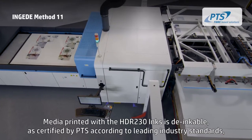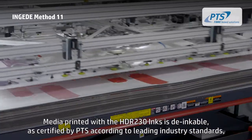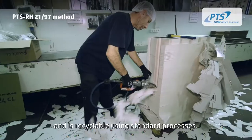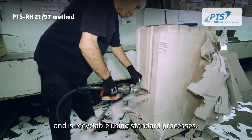Media printed with the HDR 230 inks is de-inkable, as certified by PTS according to leading industry standards, and is recyclable using standard processes.